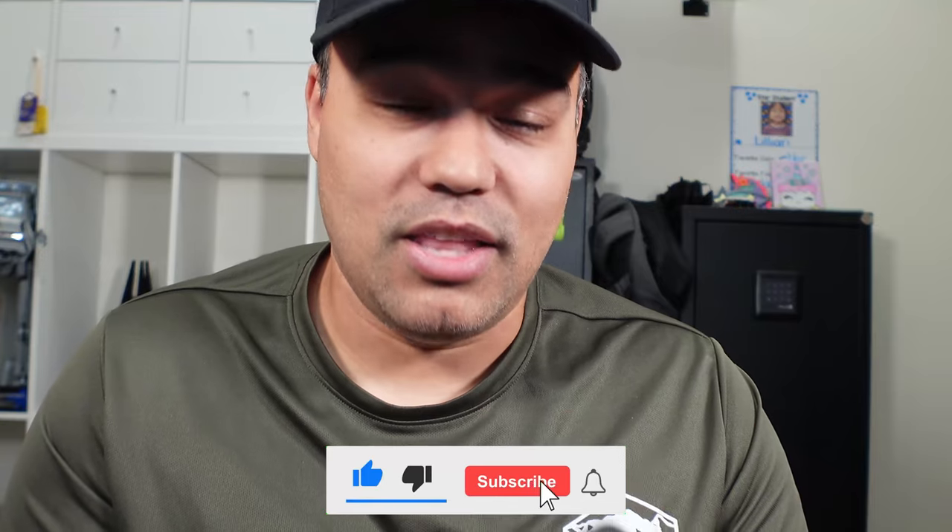Let me know what you use to make coffee when you go hiking, camping, or overlanding — I'd love to hear it. If you learned anything and enjoyed this video, I'd really appreciate it if you smash that like button and subscribe. Until next time.